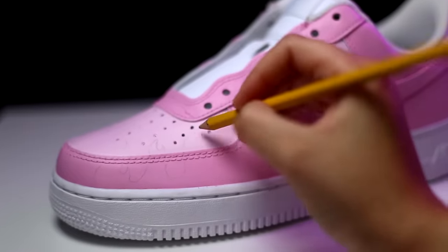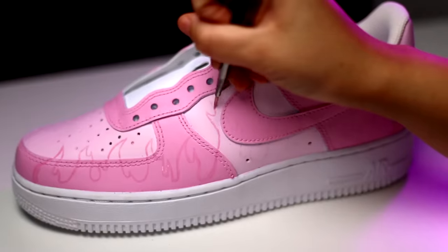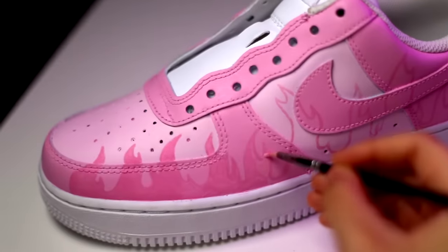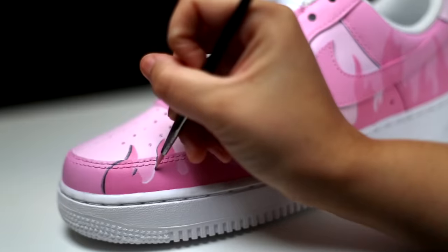I'm penciling in some flames and then going in to fill them in with an even darker shade of pink. Lastly, I'm adding some shadows and highlights to the flames to give them some depth.